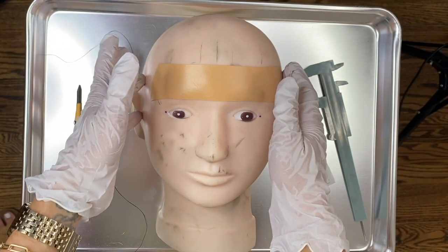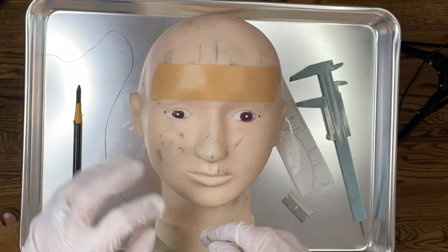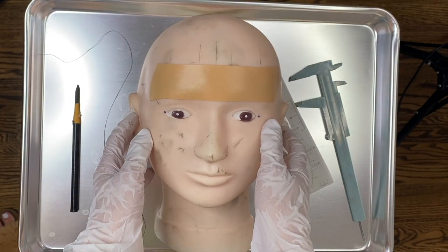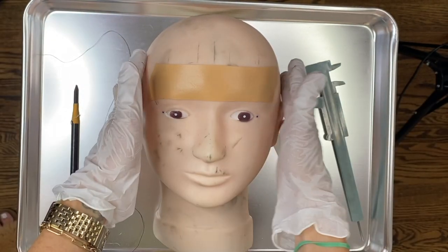Now if I were working on a client I would have alcohol wipes, q-tips, and precise q-tips, but I already know that this doesn't come off that well on the mannequin head, so just bear with me.